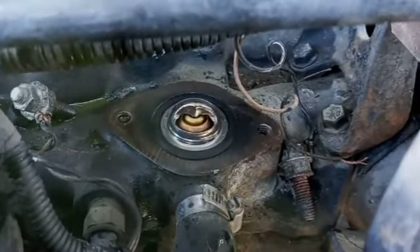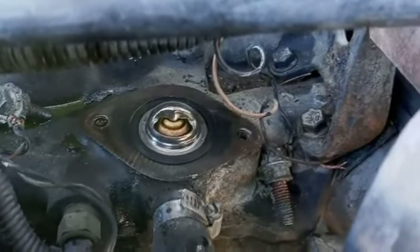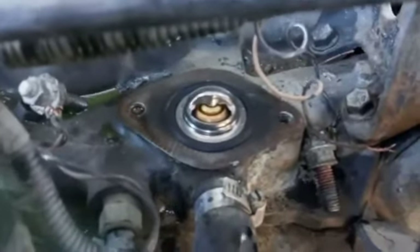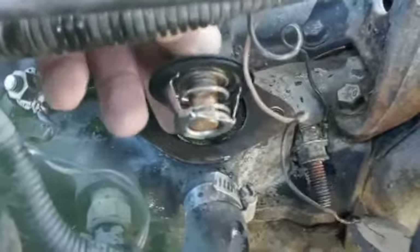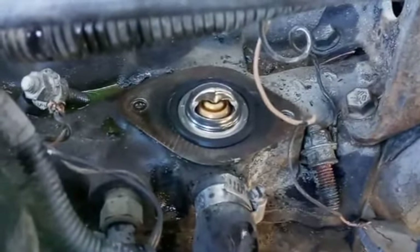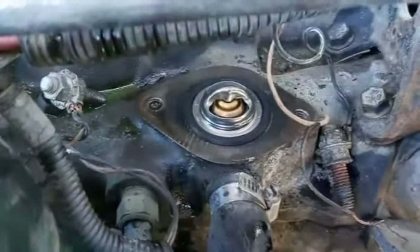Excuse the background noise — one of the neighbors has a gardener out so you might hear some leaf blowers. Anyway, one of the tips I can give you about your thermostat: make sure that it's sitting in there properly, totally seated, and make sure it's sitting in the intake with the spring side down.